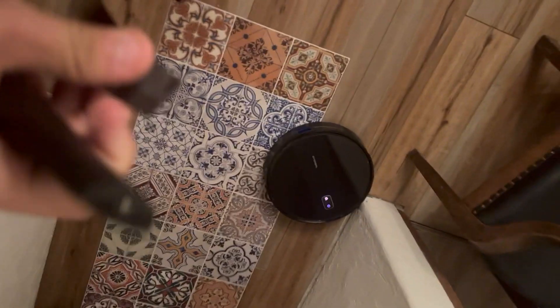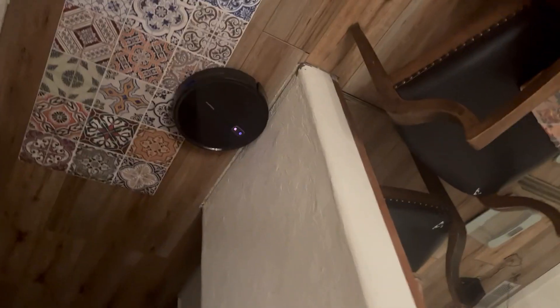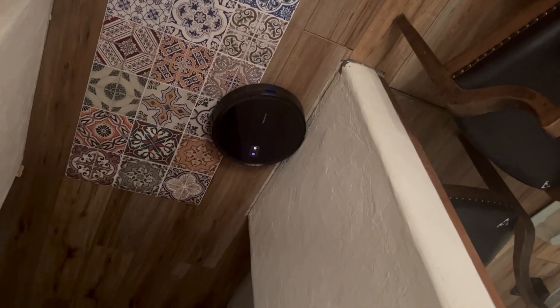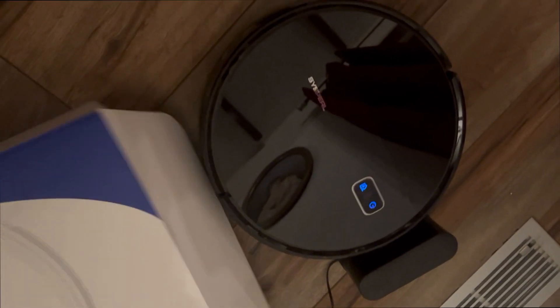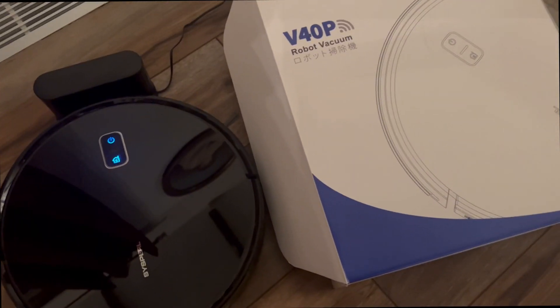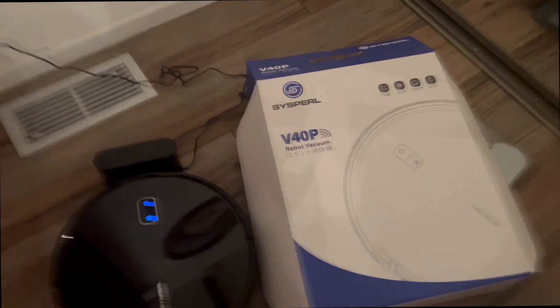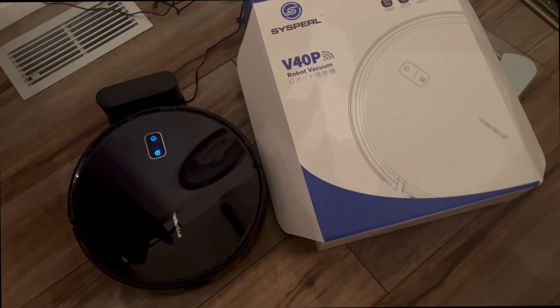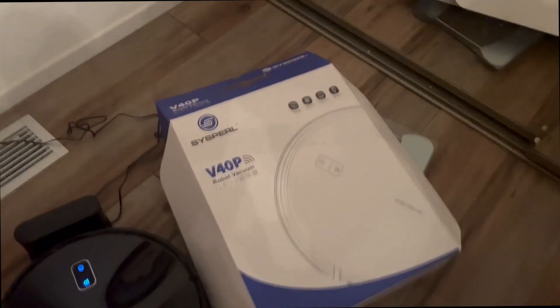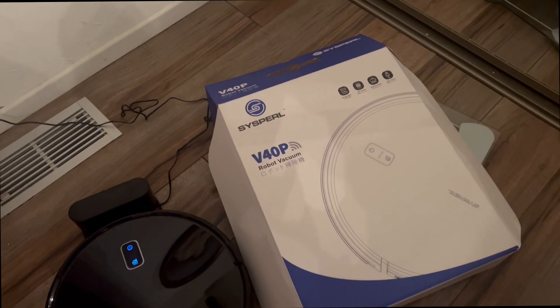We've basically covered all the things on the robot — use cases, all the different modes. Now transitioning to pros and cons. After using the Syspro V40P, my thoughts: overall really good, though some things don't work surprisingly. The app does work to set up, but if you don't want to mess with settings, just press start and it cleans by itself. For corners, it'll figure it out — it just bumps into them repeatedly, so take that into account.